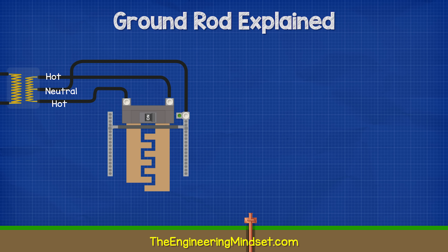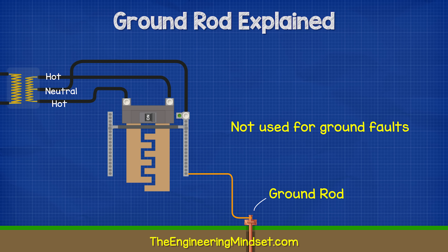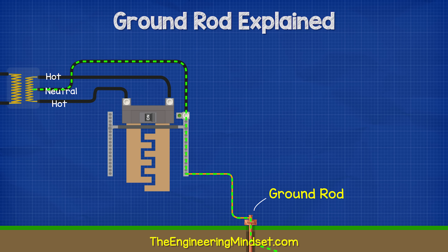Connected to the main panel, we will find a thick copper wire which leads out to a ground rod. The ground rod is buried into the ground outside near the property. This rod is not used for ground faults. Its purpose is to dissipate static electricity and external high voltages like lightning strikes.